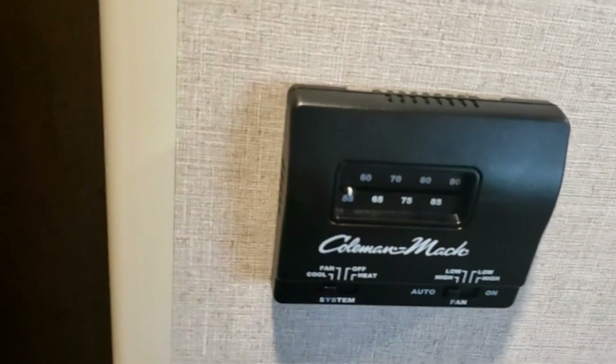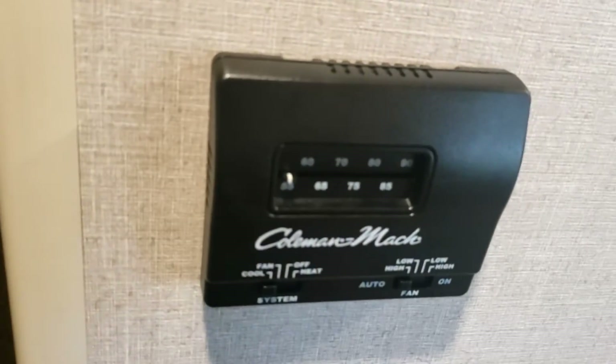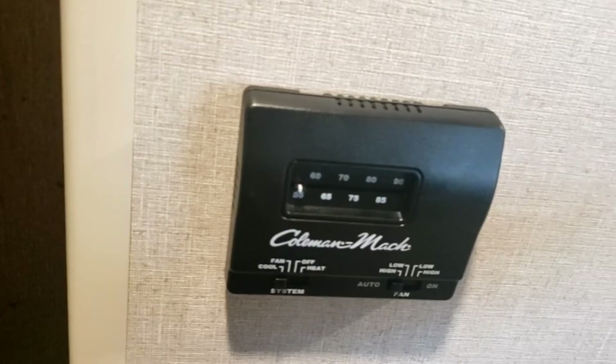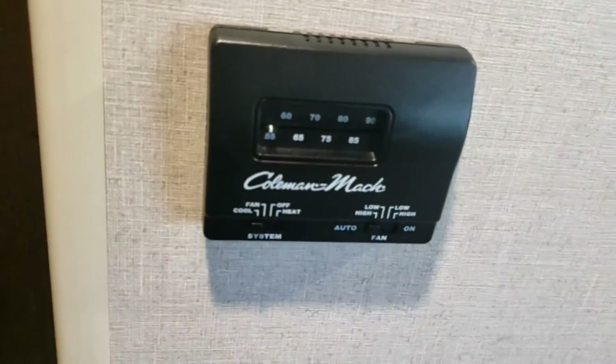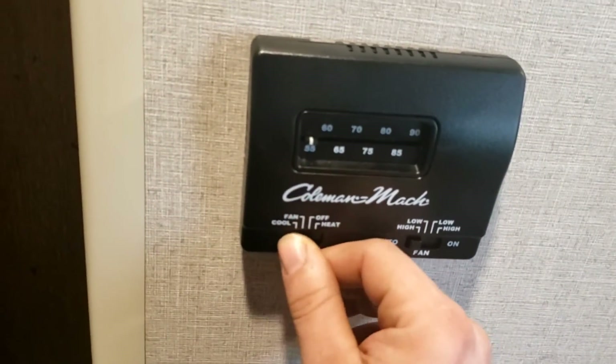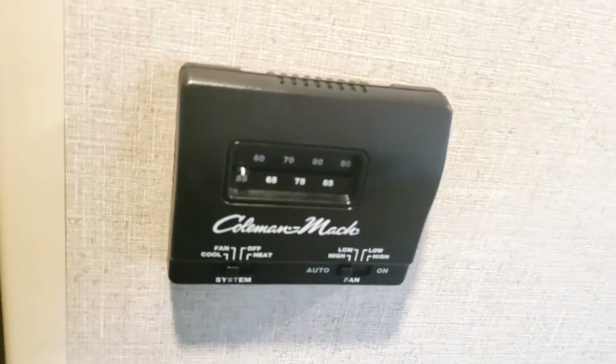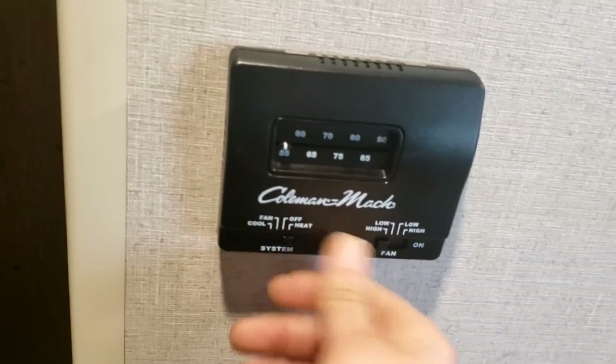I suggest using auto because if it's hot and humid outside and you run the AC consistently without cycling, eventually it'll freeze up and shut off — then it won't kick on again until it thaws out. The fan control just runs the fan on the AC, not the actual compressor, so it just circulates airflow. Then you have heat mode.